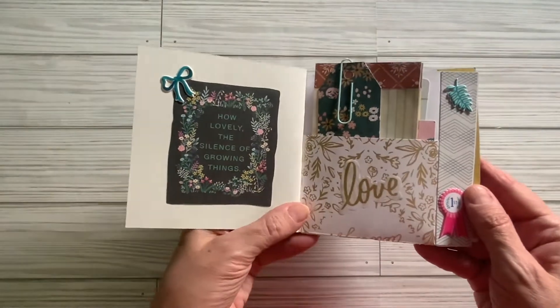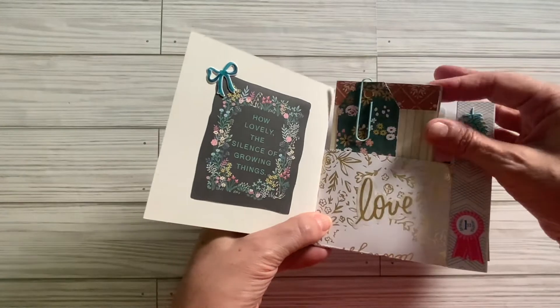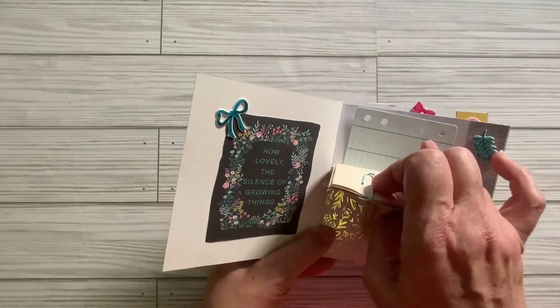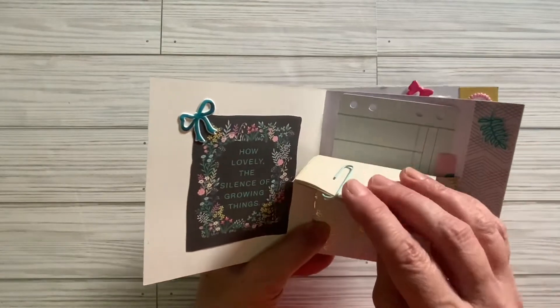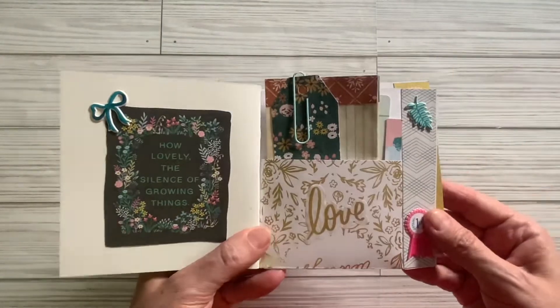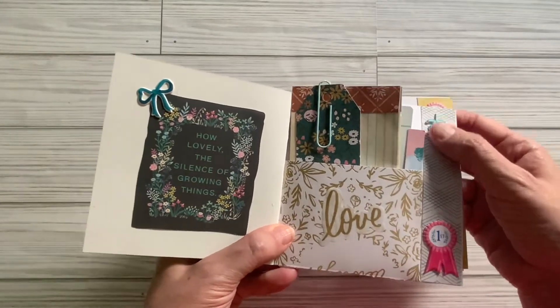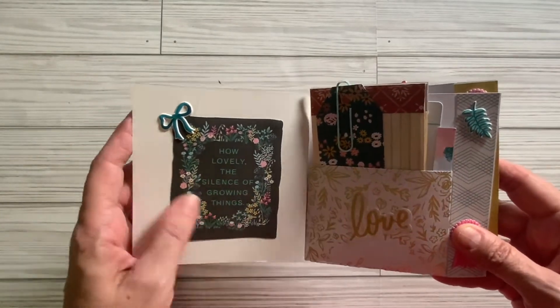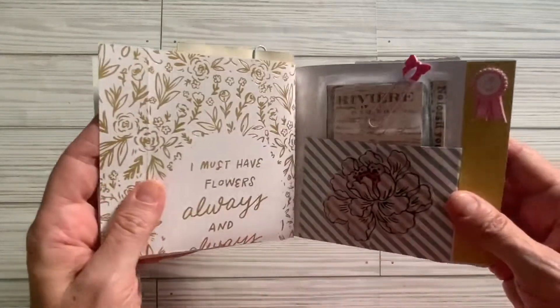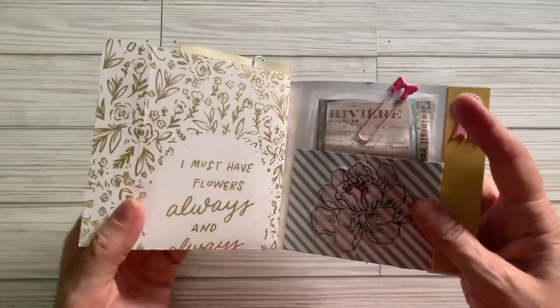Here is the inside. I made these little coffee dyed index cards and this little tag. And then this is some ephemera from Garden Party, and just a little scrap that I tucked in there. And here are some Maggie Holmes stickers. This is also a piece of ephemera from Garden Party.